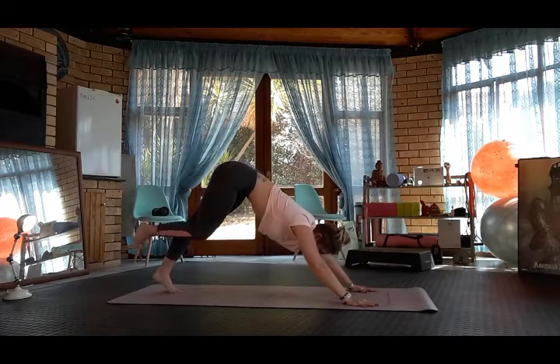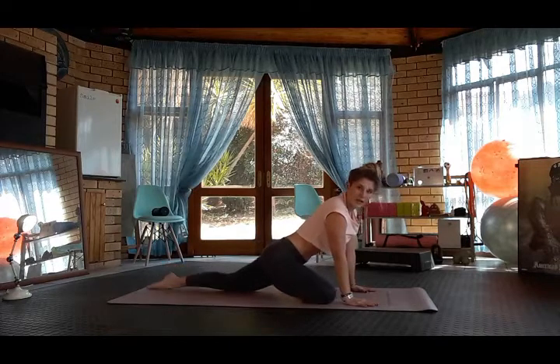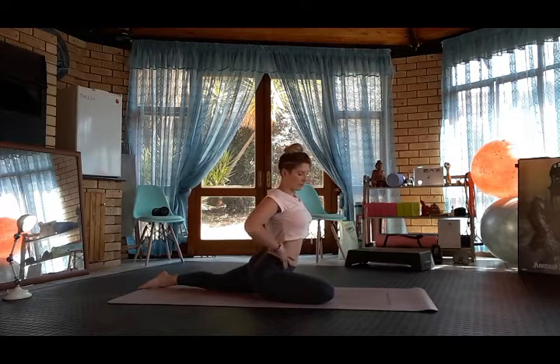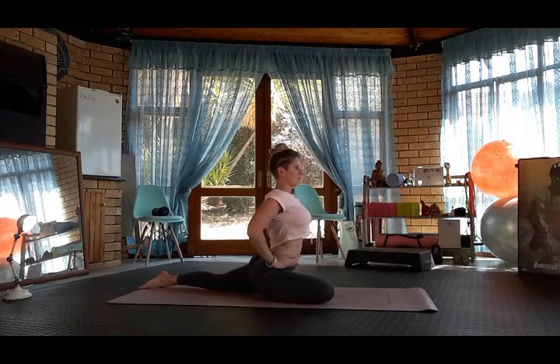Bringing right knee to right wrist and right ankle to left wrist. Drop the back leg. Sink down into pigeon pose. Bring your hands onto your hips if you can, otherwise use your arms for balance.